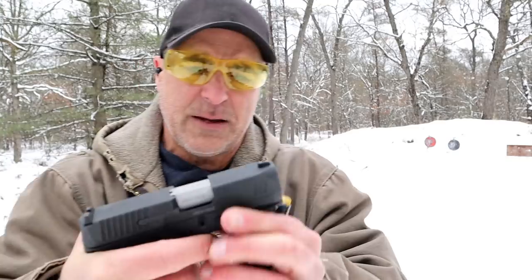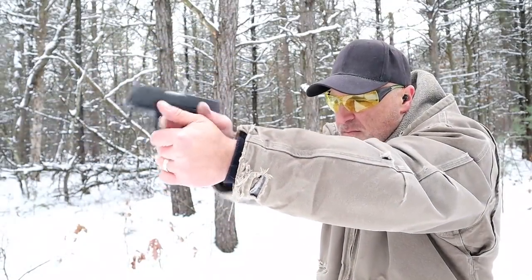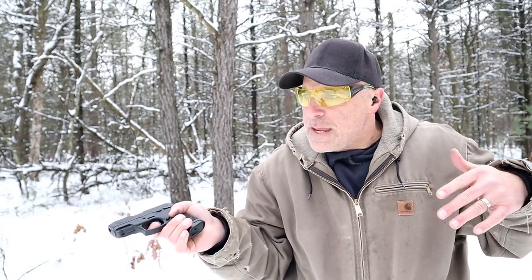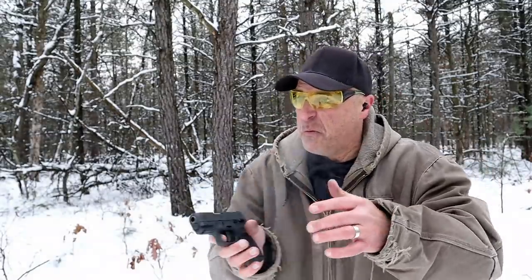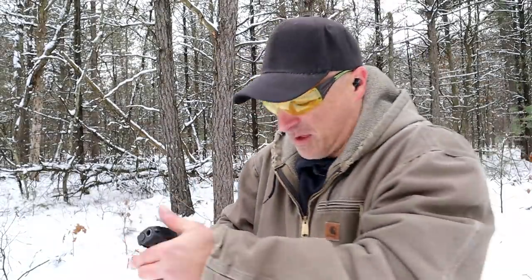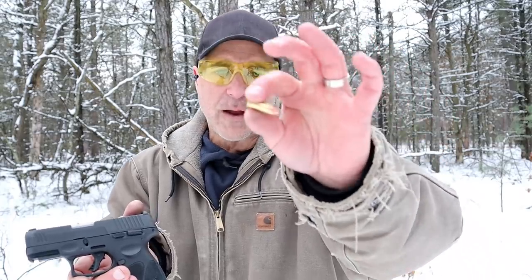Overall easy disassembly — the take-down lever comes apart no problem. How about a limp-wrist test? So there was a light primer strike. I noticed with this batch of ammo that it's not just the G3C — other handguns had this same issue, so I'm not putting that on the G3C.